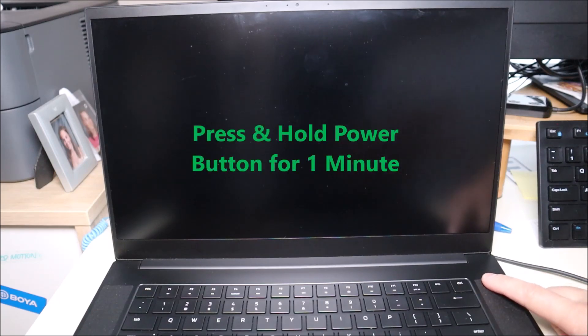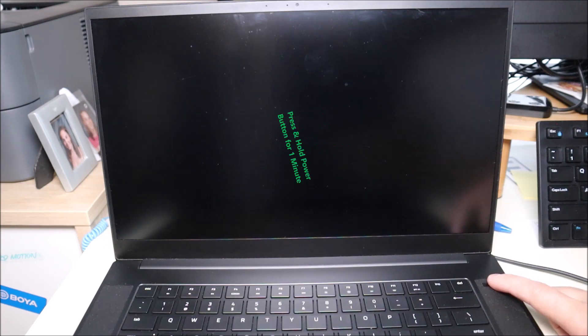So after removing your battery and unplugging your charger, you're going to press and hold your power button for one minute to drain that power from your computer. After that, plug in your charger, leave the battery out, and try to turn on your computer. If your computer turns on, it could have just been a power buildup issue — put the battery back in and see if your computer runs like normal. If you have to do this without the battery every time to get your computer started, you may want to look at getting a new battery.